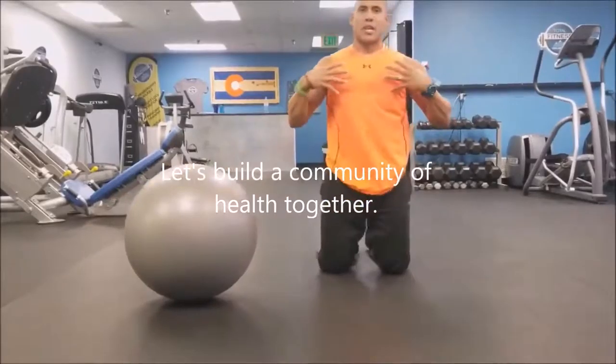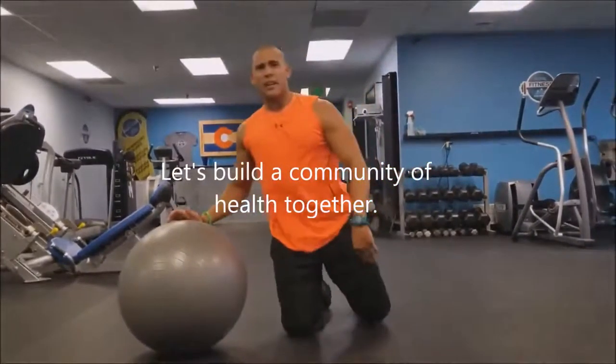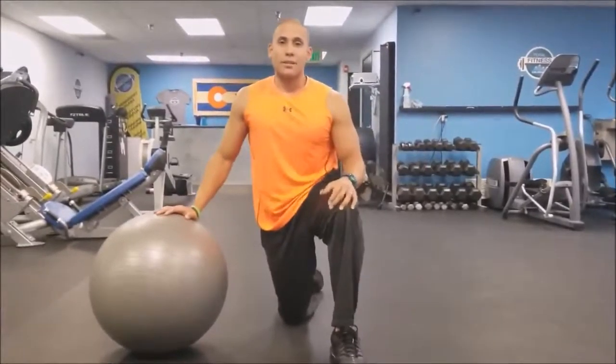That's going to really open up that chest cavity so that you're standing more upright. I hope that helped you out. If you have any more questions, please don't hesitate to leave a comment and we'll go from there.